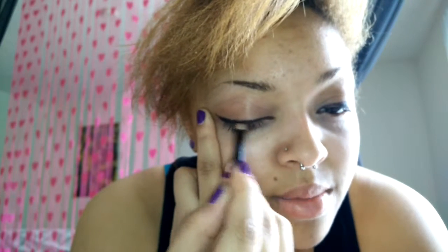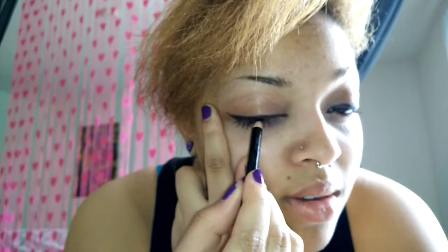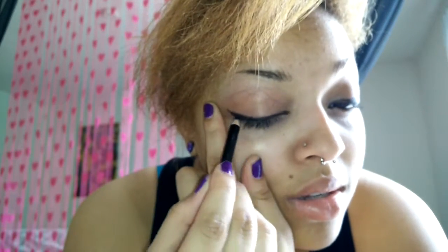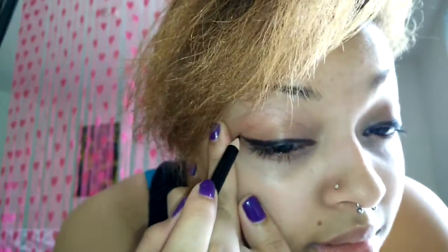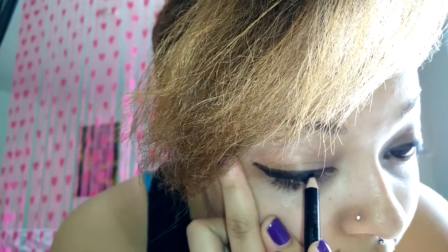Then you gotta do the other eye and hope it comes out nearly the same. When you go too far, you just build on it — no one has time to wipe it off. And I gotta get that water line underneath without stabbing my eye out. Then you step back, look at both, and hope they match. One wing never matches the other, so you just add to it until they're both almost near your eyebrows. My motto was honestly just 'fuck it,' because I'm running late and the bus is going to leave me.